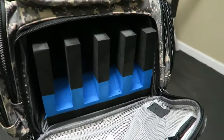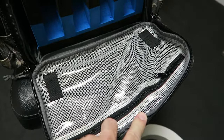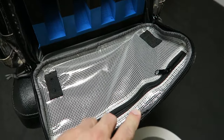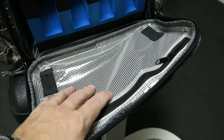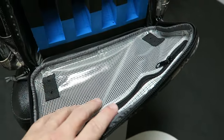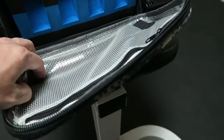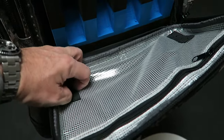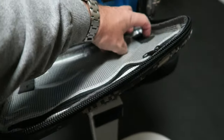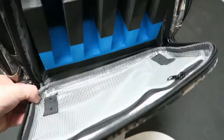On the inside edge of this pocket, there's a container I think is meant for a gun cleaning kit — it wouldn't work for the Otis kit I bought, but you could put some stuff in here. I think you can also put cleaning rods through here. So there is that pouch.